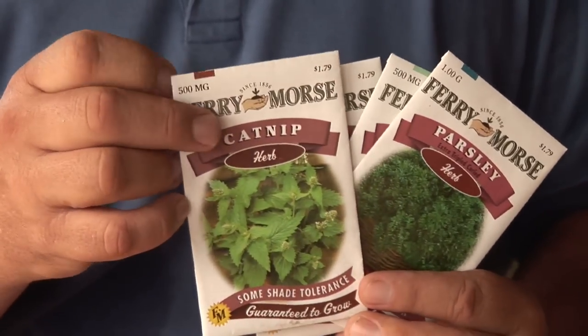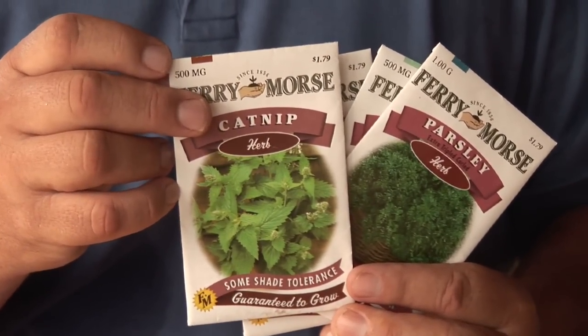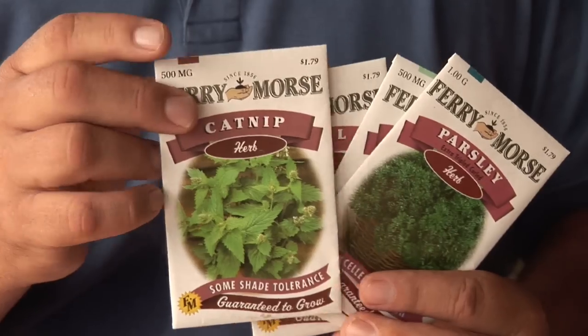First off, decide what you like. Is it going to be catnip for the cat? Or are you going to be growing a chia pet? Or are you going to be growing something in your earth box? A lot of folks have different ideas.